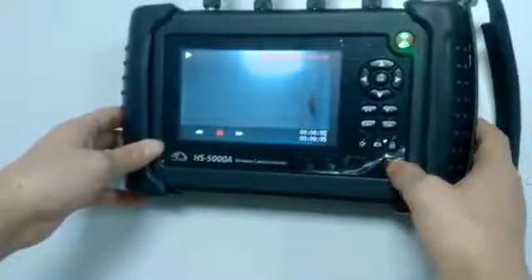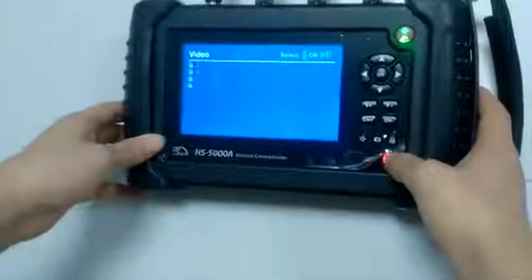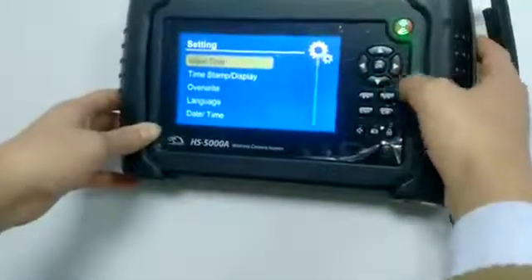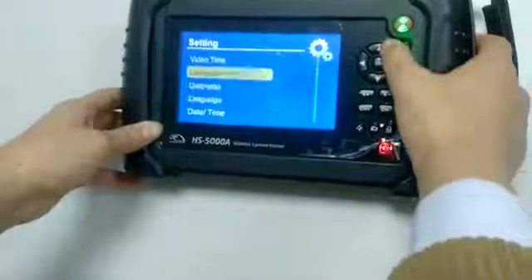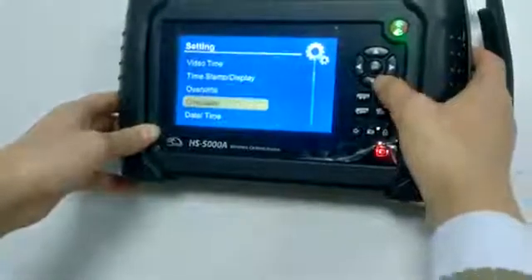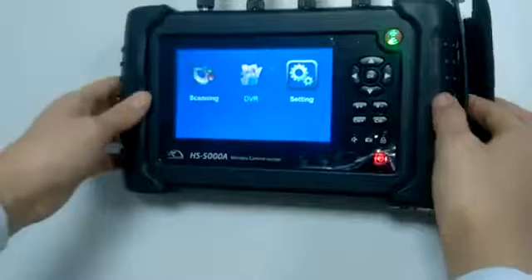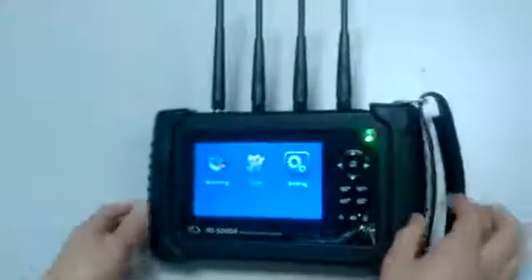That is how to scan for wireless cameras using this device. Besides the main function, it also has some settings you should pay attention to, like video time, time stamp, overwrite, language, date, time, and so on. This concludes the demonstration of our wireless camera hunter HS5000A. Thank you for your attention.